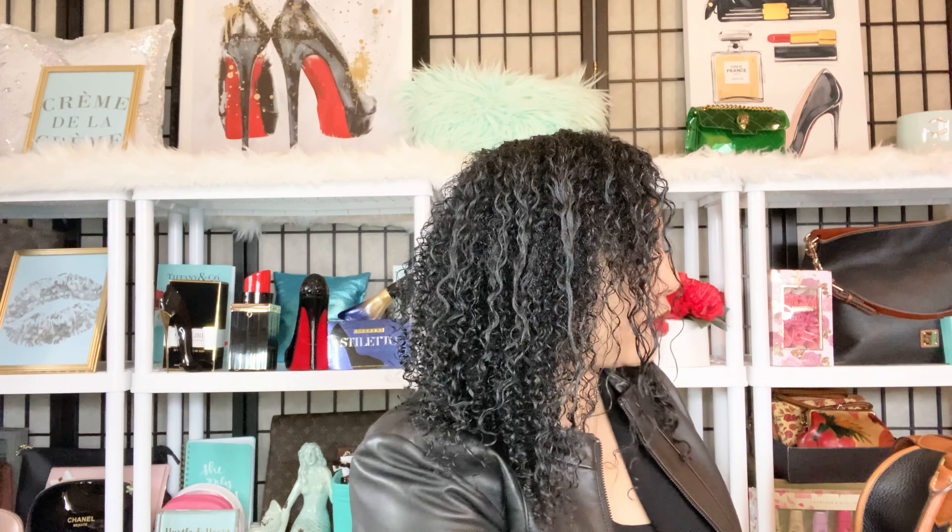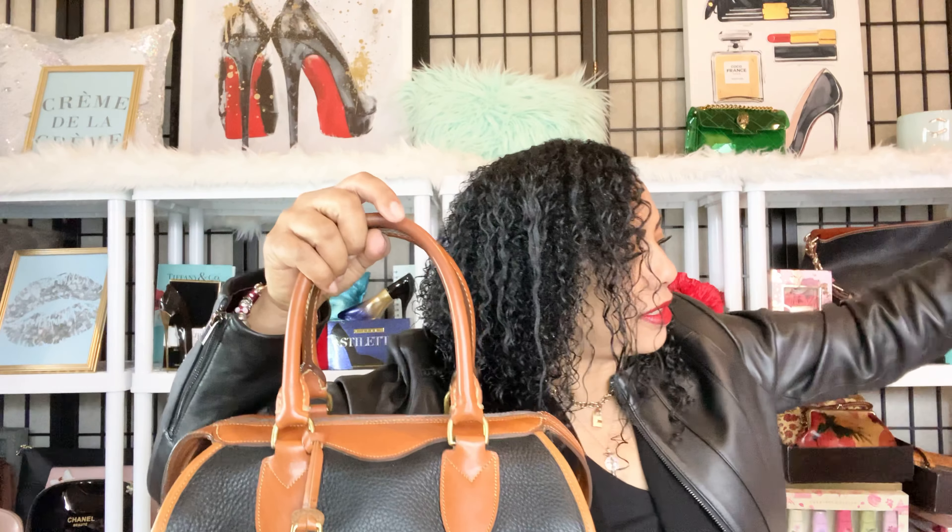Hi Angels! Today I wanted to talk about two vintage Dooney & Burke bags — these two beauties right here in my collection, the vintage Dooney & Burke Gladstone bags. I have both of them right here and I wanted to discuss these two ladies in my collection. If that's something you're interested in, go ahead and keep on watching.